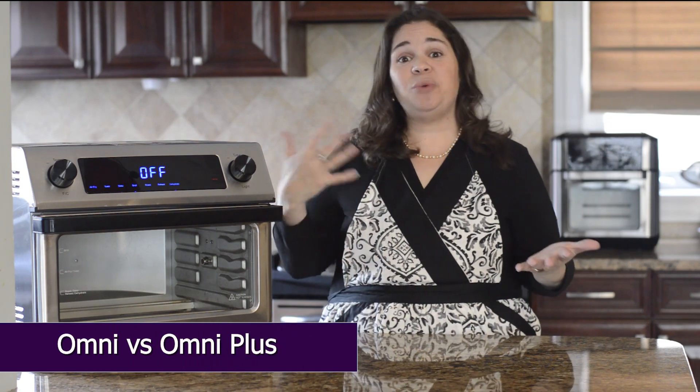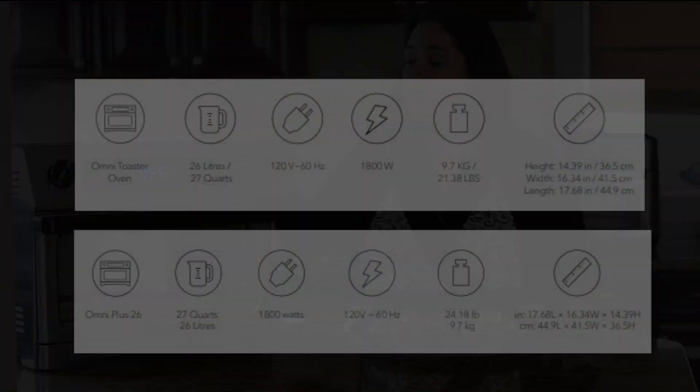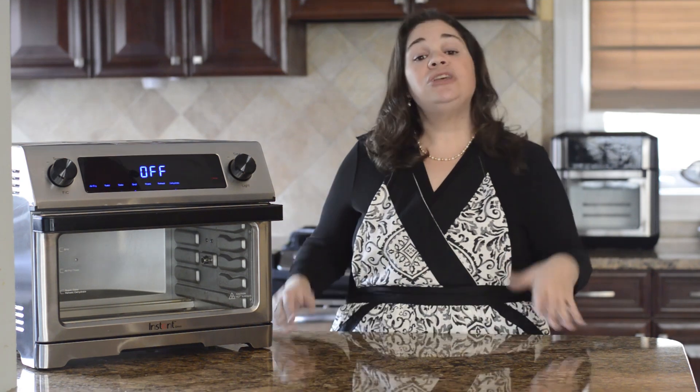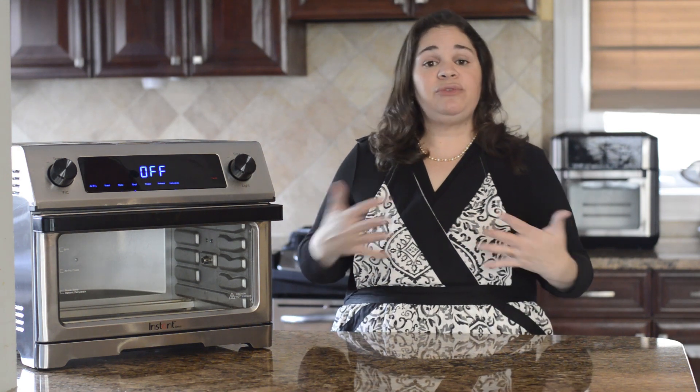If you've decided to go with the Omni, your next decision is whether to get the Omni or the Omni Plus. There is a price difference to consider. The Omni Plus has about the same dimensions and holds the same amount and comes with the same accessories, but weighs about two or three pounds more. The main difference is the Omni Plus has two additional modes the Omni doesn't: a slow cook mode and a proof mode for proofing breads, so it can go a little lower in temperature and has a slightly different time range.